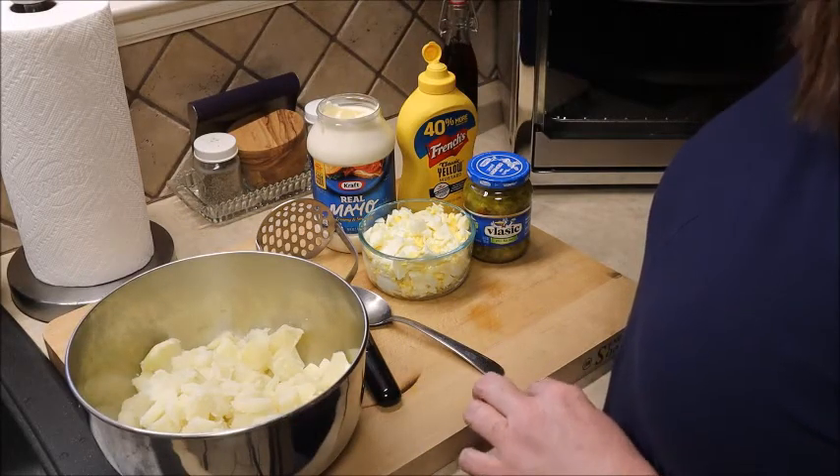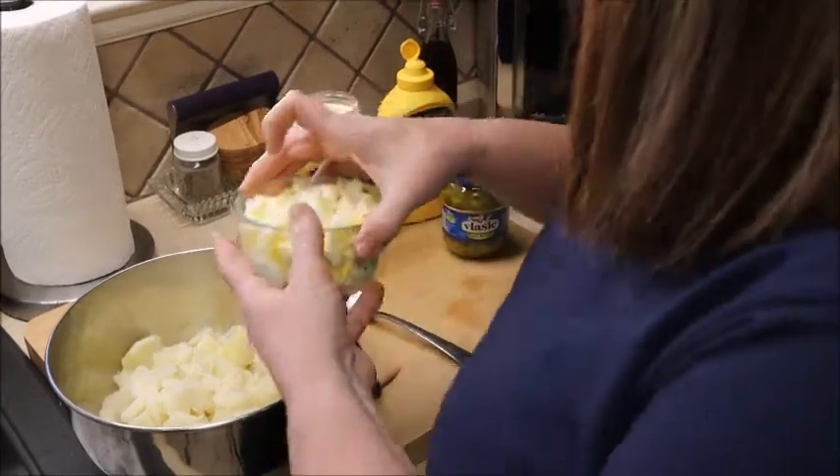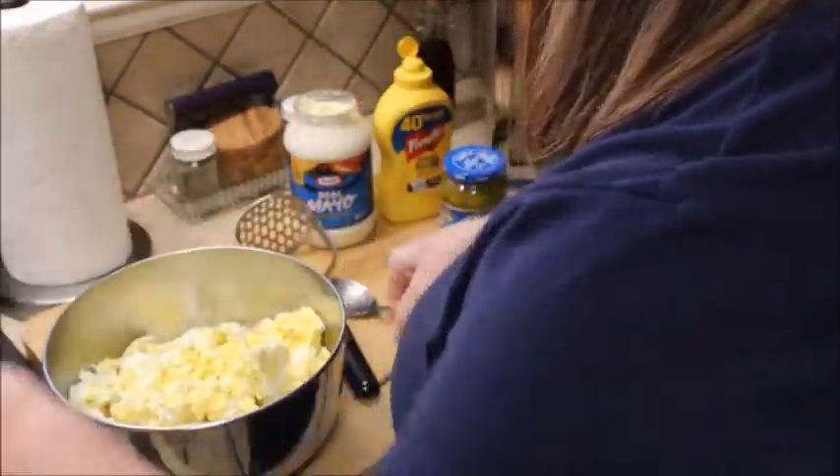I prefer the dill relish — you can use sweet relish, but with the mustard in it I think the dill relish goes with it better. So we're just gonna go ahead and dump our eggs in there. I have chopped them up and I did about six eggs.